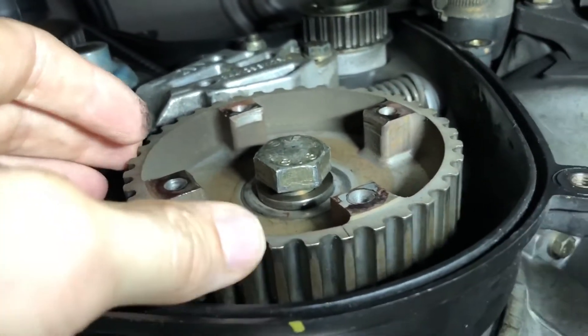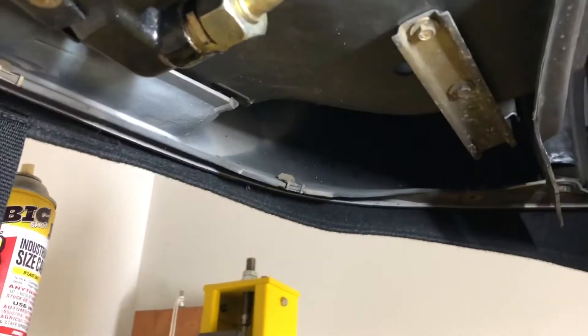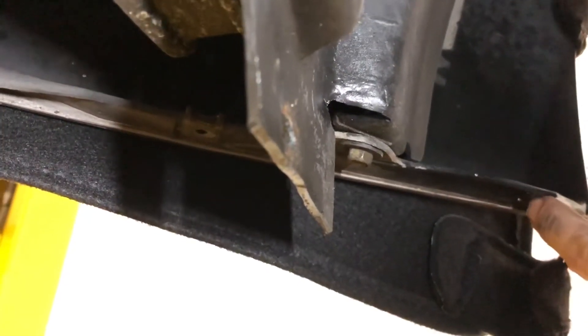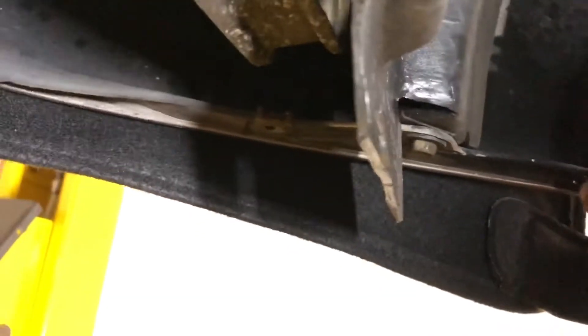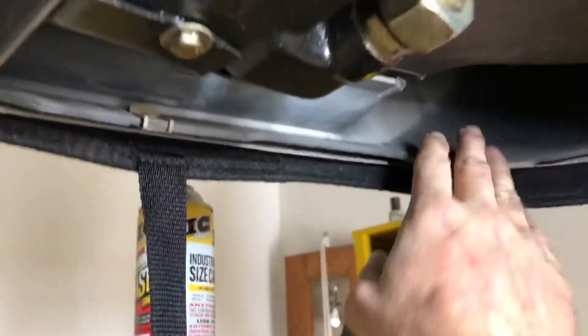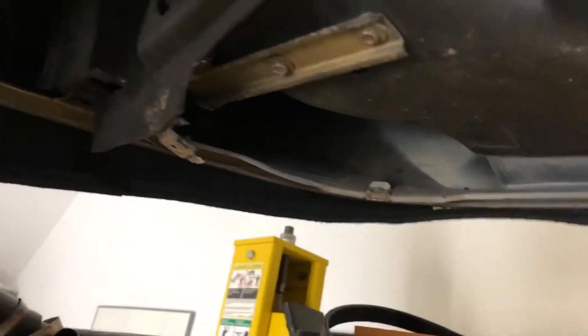I've tried a couple different things and I've come to the conclusion that we're going to have to take the fans out. In order to take the fans out, this lower valance cover here is going to have to come off. The valance cover is off now — it's pretty easy to get off. There were a couple of bolts that were a little bit hard to get to, a little rusty, so I used a wire brush to clean the threads and then some PB Blaster. There are a number of screws around that need to be removed and then the whole thing just comes right out.